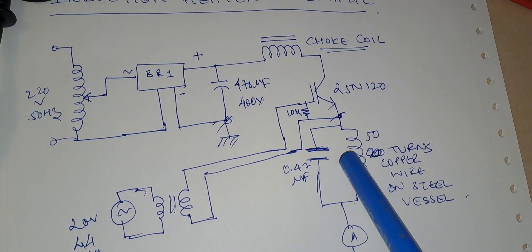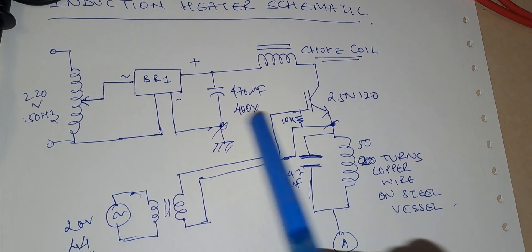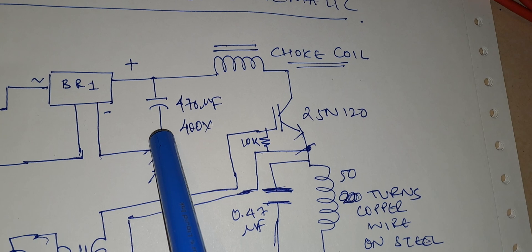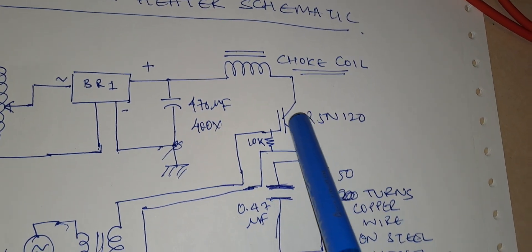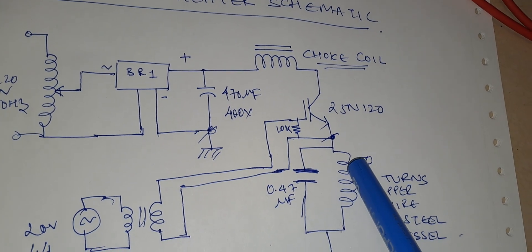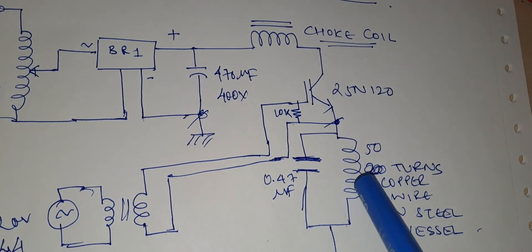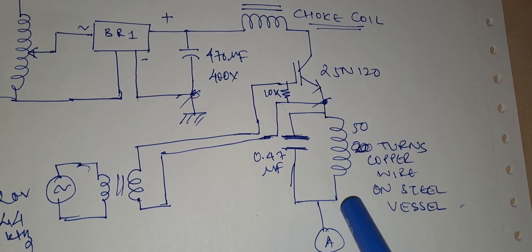The only change in this circuit diagram is that I have added more turns in the inductor. I am using a variac to control the 220V AC mains, feeding it to a bridge rectifier. The output of the bridge rectifier is fed to a filter capacitor, giving a pure DC output. This DC passes through a choke coil and is fed to the IGBT — a 25N120 IGBT — which connects to the parallel LC circuit. The coil is the heating element: 50 turns of copper wire wound around the utensil, with a parallel capacitor.